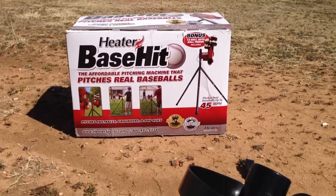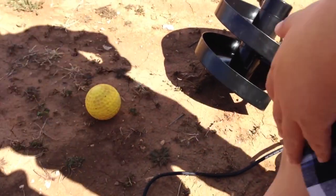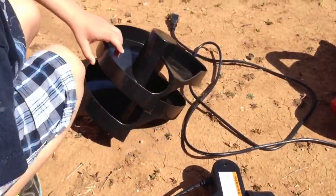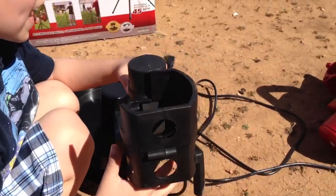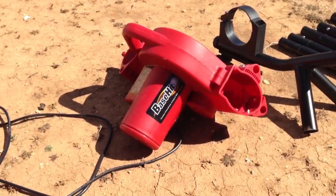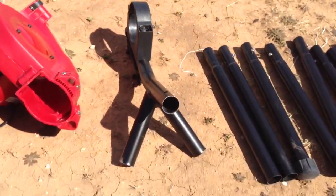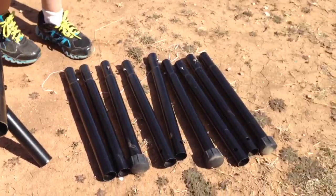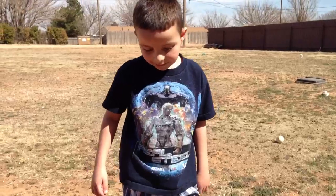Now we're going to show you some of the stuff that came with it. We got a baseball, and then this thing that holds the ball — it's like a feeder. Then we got the pitching machine itself. This looks like a tripod to hold it in. And here are all the legs.